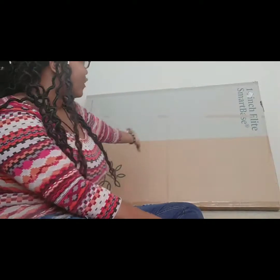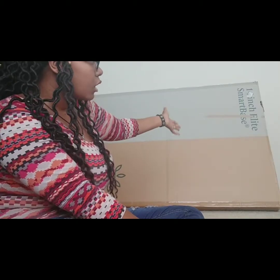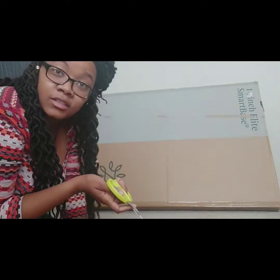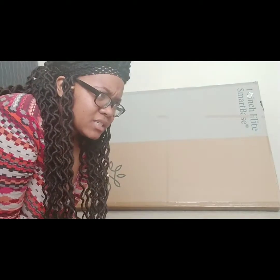The bed frame has arrived — it's a 14-inch Elite Smart Base from Zinus. I'm going to take it out of the box and set it up. They wanted to charge $75 for a setup service, and I thought — is it really that difficult? I'm going to figure it out by myself.